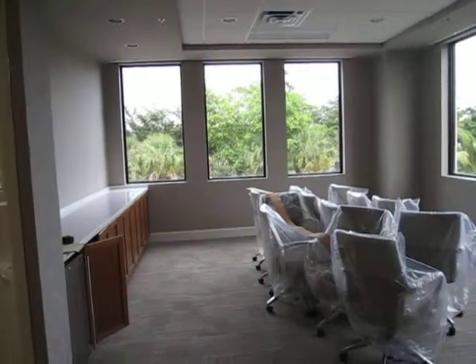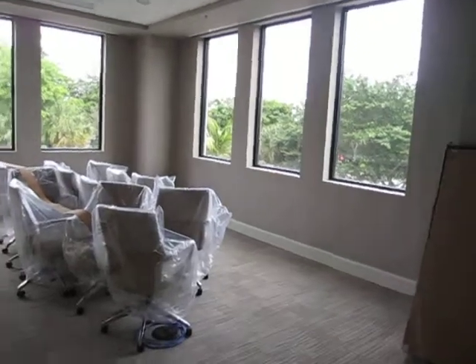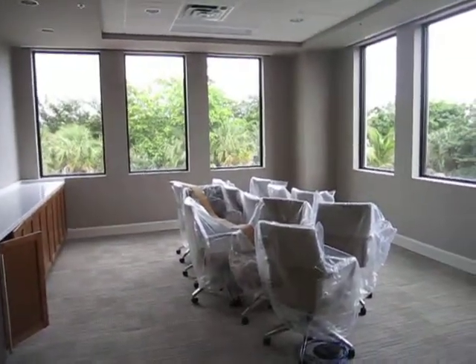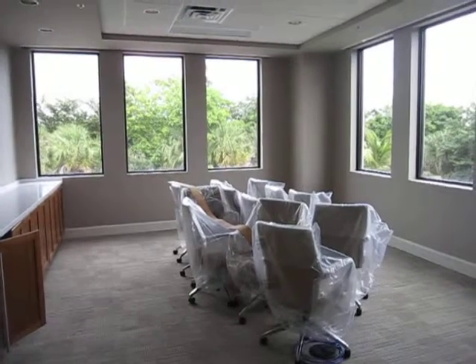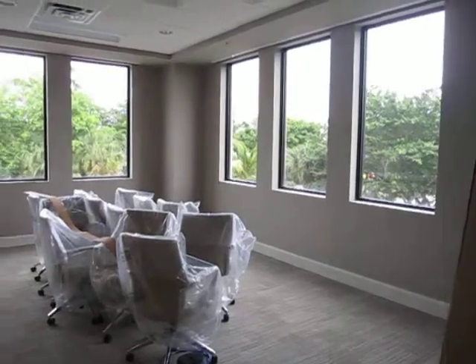Welcome to an almost completed conference room at a brand new insurance company office in Boca Raton. We're in a corner, facing north and east — north to the left and east to the right.